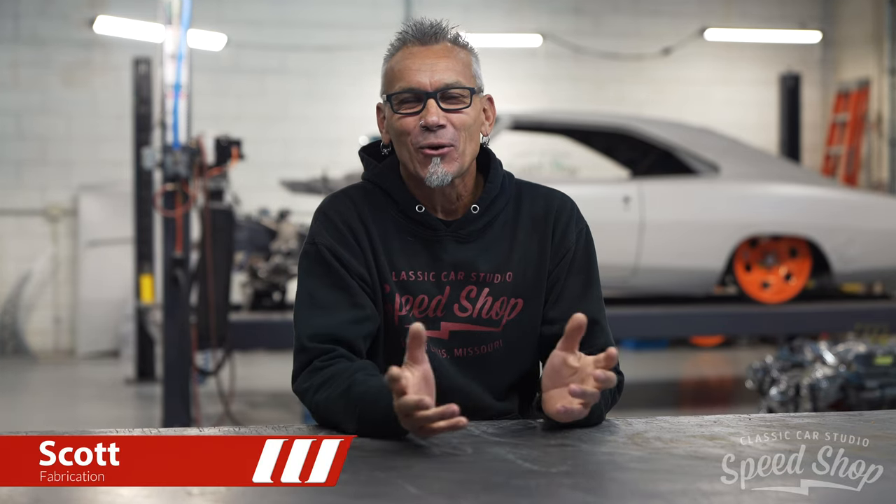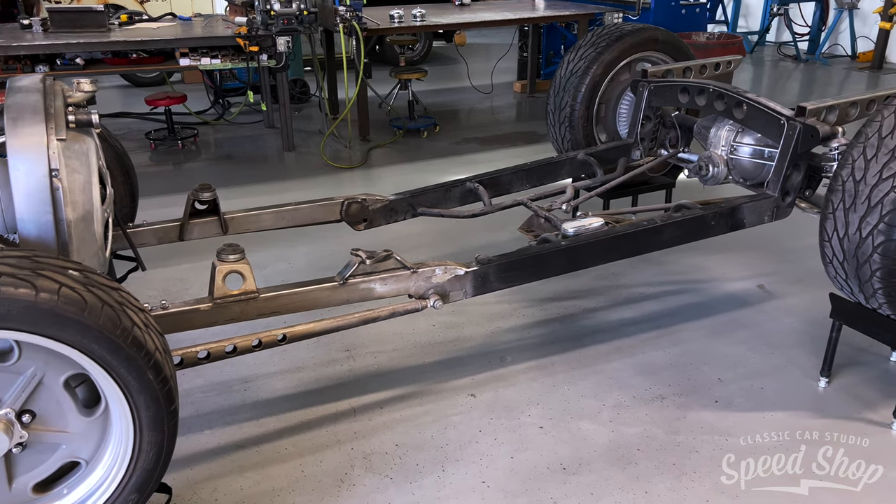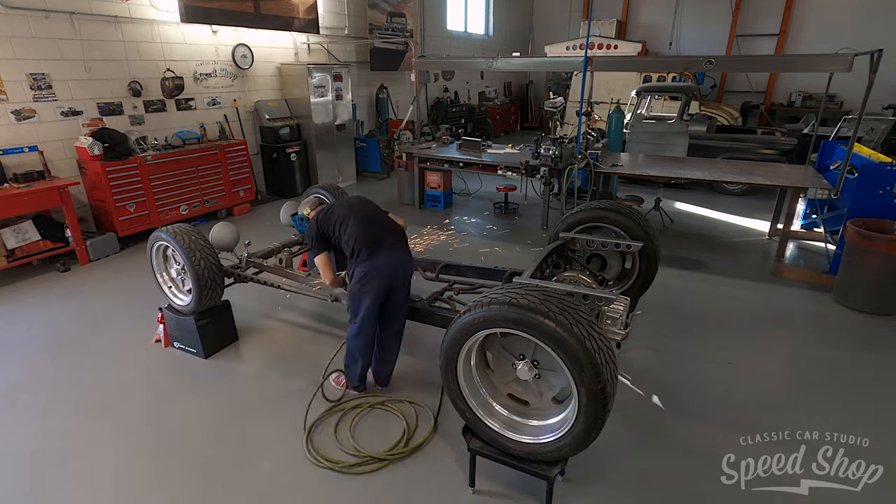Welcome back to another Classic Car Studio build video. Started this Model A a few years back, did a lot of crazy stuff to it. In that time the owner changed his mind a little bit and brought a grocery list of more things to do. First, we're going to redo the frame — it's got a little bit of a kink in it where the body and frame sit crooked. We're going to straighten that out, then shorten up the wheelbase back to a factory Model A wheelbase to give it a little more sporty, hot rod character.